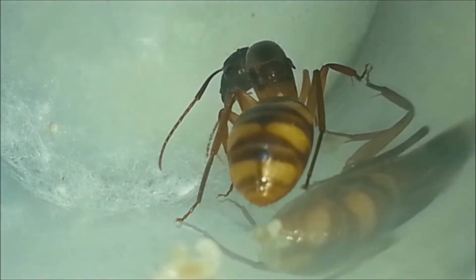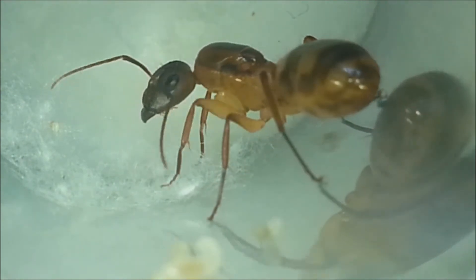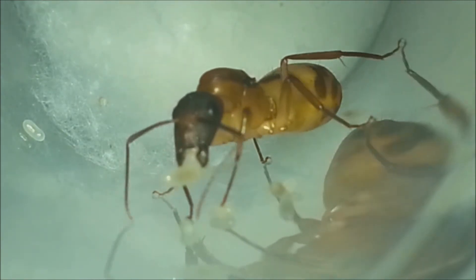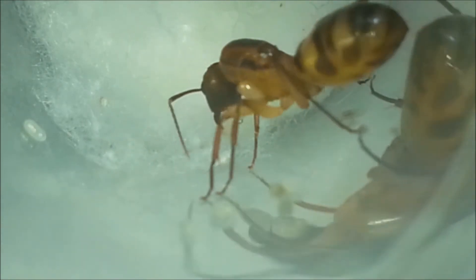But another problem: I had only one bottle of water and Camponotus queens usually don't make colonies with other queens, so they could start fighting. I didn't have much hope for these girls because I never had luck with queens with wings. Even though having wings doesn't mean they are not fertilized, there is less chance. So I decided to take the risk and place the queens together.